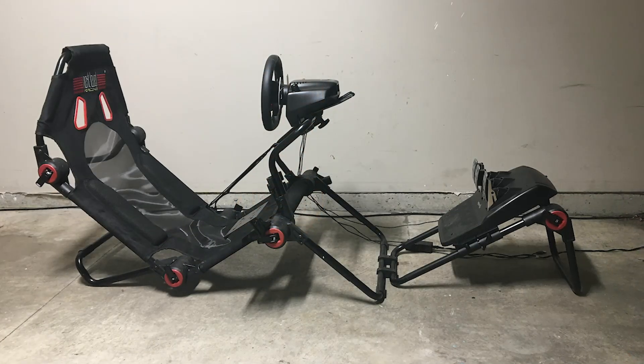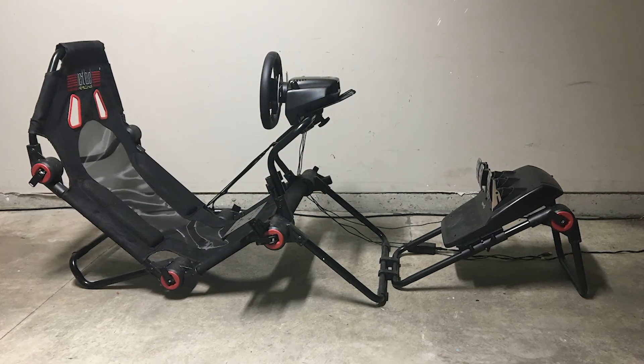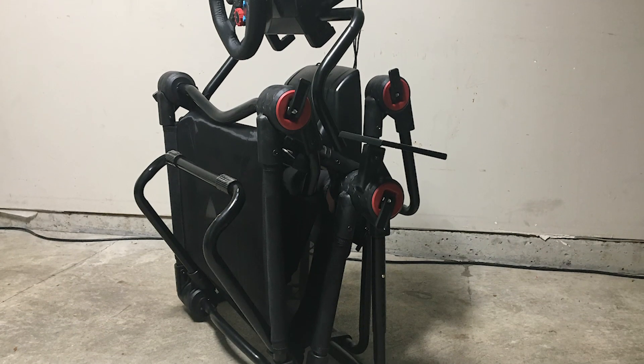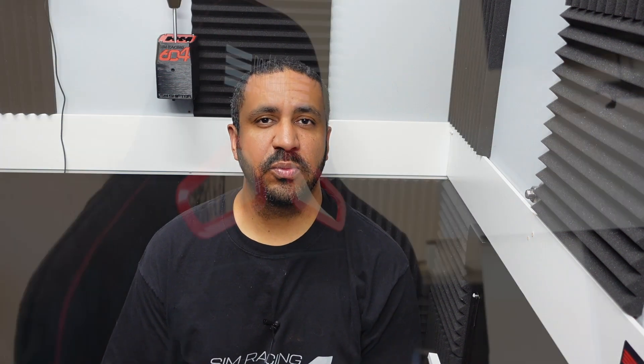So what is the GT Lite Pro cockpit from Next Level Racing? Well, this is the follow-up to their GT Lite cockpit, which I've reviewed on my channel before. It's their lightweight and foldable cockpit, designed for users who don't have permanent space to allocate to sim racing. At the end of the day or if you're having guests over and want to fold this away, the GT Lite would have been a perfect solution. With this Pro they've really stepped up their game on two major fronts.